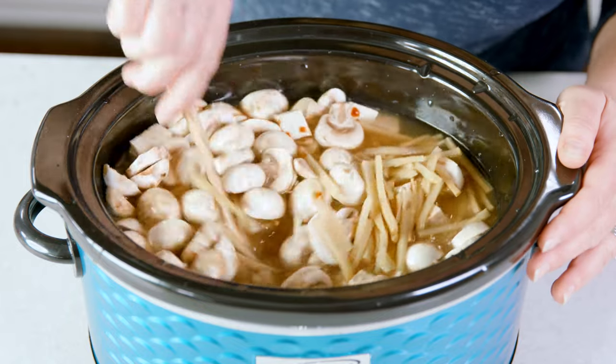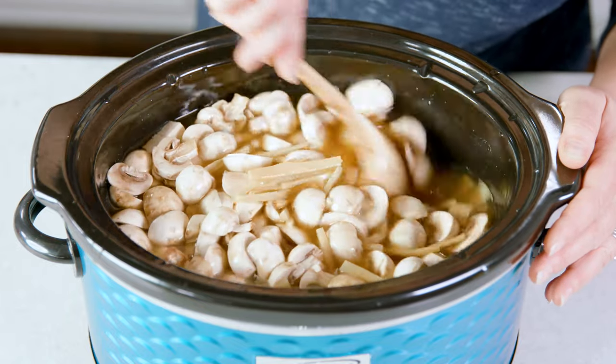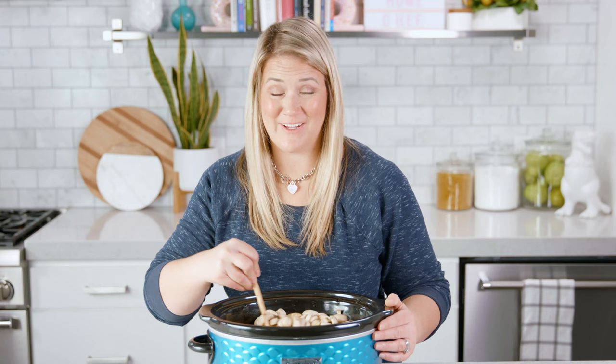Give everything a great big stir to make sure it's all mixed in. Then cook this for 6–8 hours on low, or 3–4 hours on high. Right before serving, make sure you add in 1 cup of sliced green onions and 1 cup of chopped cilantro.